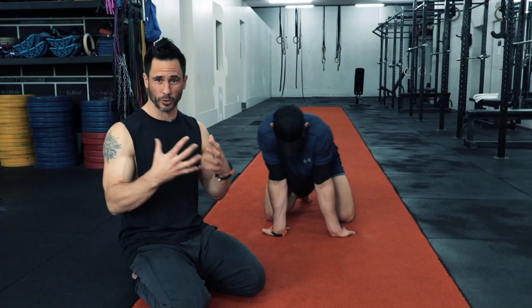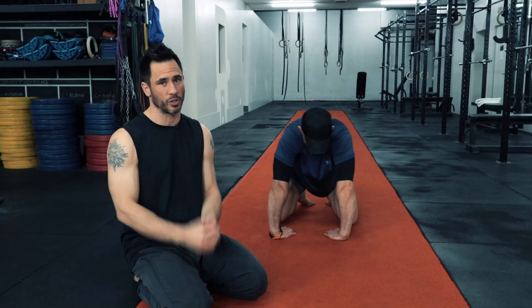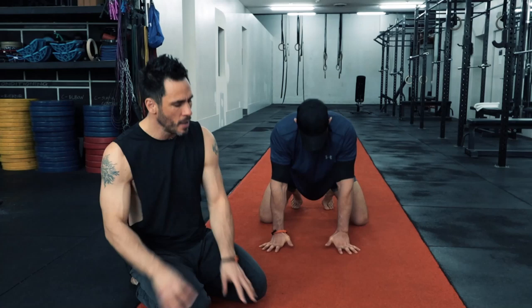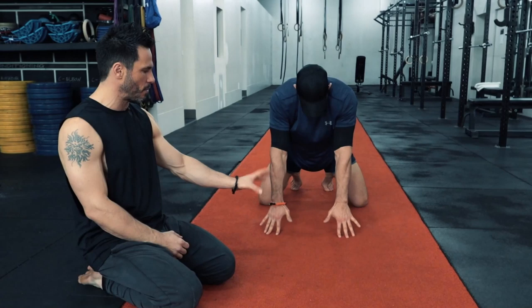After the cardio, we warm up the wrists, shoulders, and core using mobility exercises followed by strengthening exercises. All of this can be found in our 18-minute stretching routine if you want a full tutorial. Once Yanni's done the mobility and strengthening for the wrists, we move to the shoulders, then the core, and then we're warmed up and ready to start the press to handstand workout.